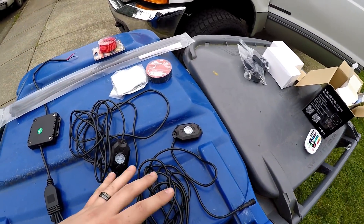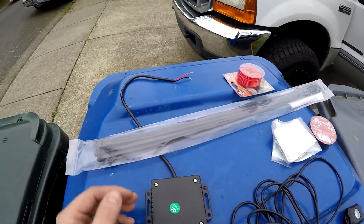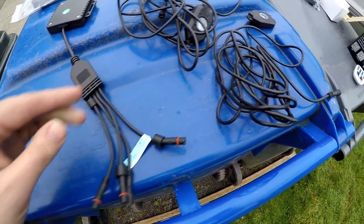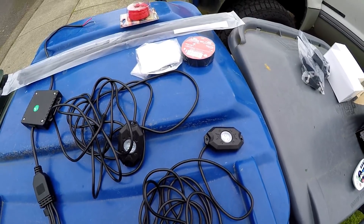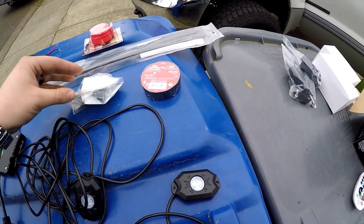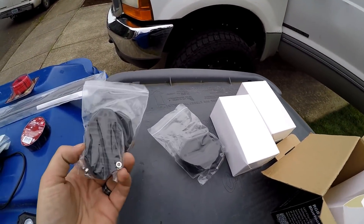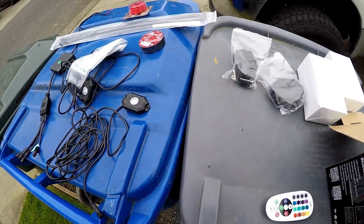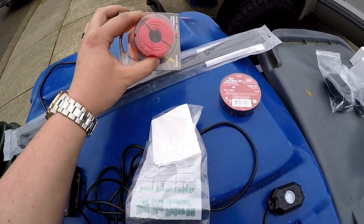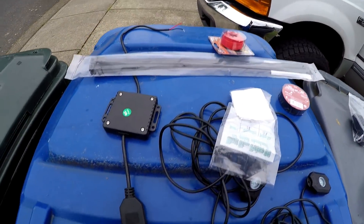Here's an overview of the parts on my workbench. Here is the controller — this mounts underneath the truck, this is where you run your power and ground, and here's where you connect the rock lights. Here are the rock lights, two of the four. I also have electrical tape for connections, zip ties to keep wires clean, self-tapping screws to attach the rock lights into the fenders, and all the little gaskets that come with the pack.